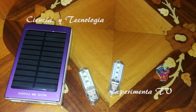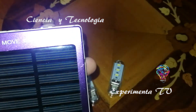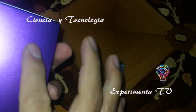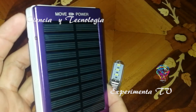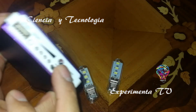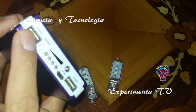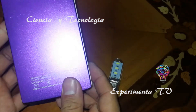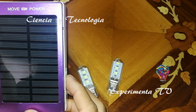En la descripción puedes encontrar el link para seguir comprando tecnología. Muchos de nosotros tenemos power banks que no tienen paneles de LED que permitan iluminación, pero sí tienen buena capacidad de batería. Este tipo de baterías tienen diferentes capacidades; en este caso puede cargar celulares de gama alta y gama media, pero no tienen la funcionalidad de LED. Prácticamente se basa en la carga que puede obtenerse.